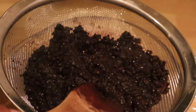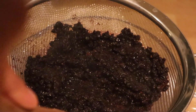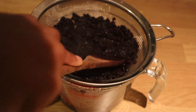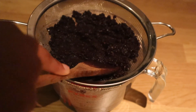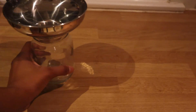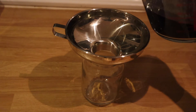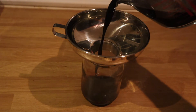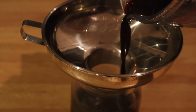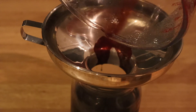Once the liquid is all pressed out of the berries using the back of the wooden spoon, you're going to transfer the liquid into an airtight container. After this is completed, you're then going to want to add your honey or sweetener of choice — I've chosen honey. Once your honey or agave is added, mix it in well and store in the refrigerator for up to two months.